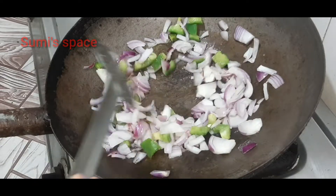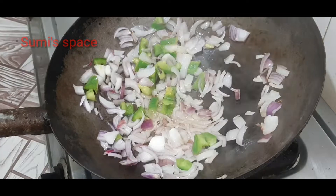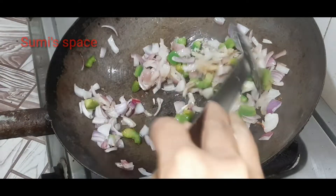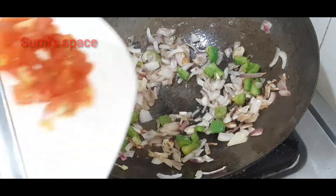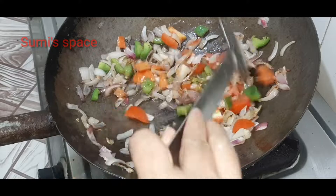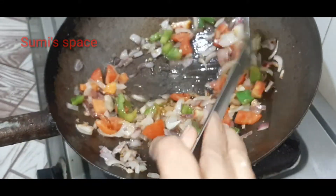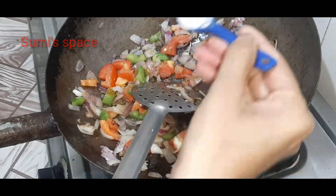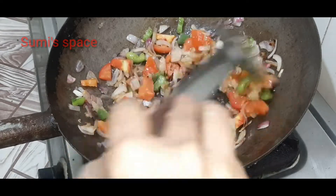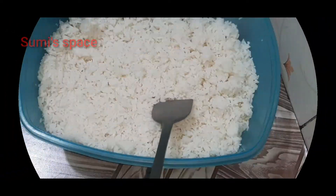This is the first time we will cook a little bit in the pan. I will cook a little bit in the pan.